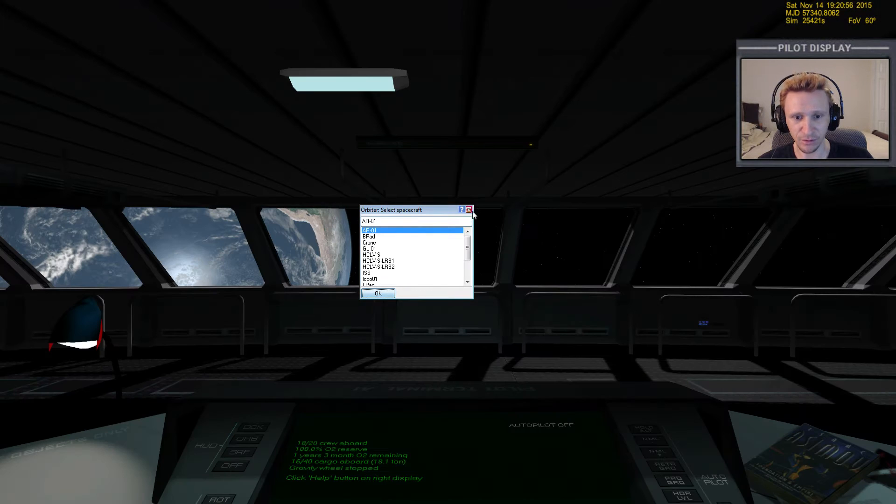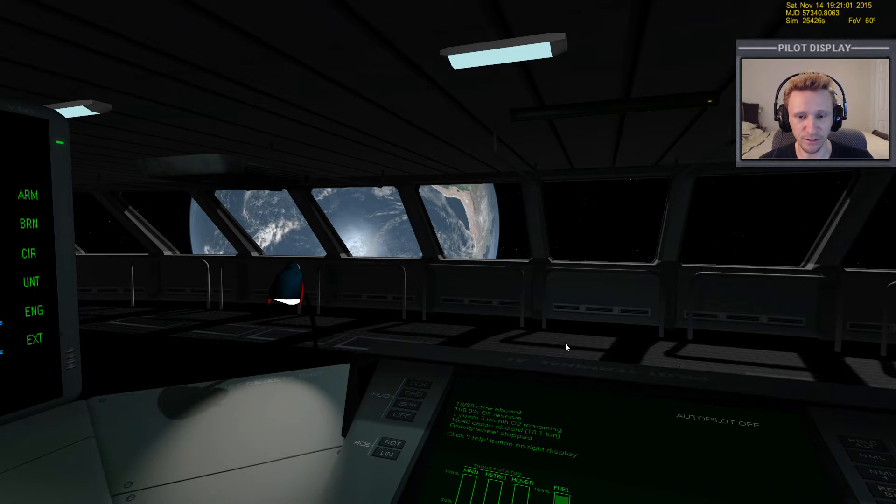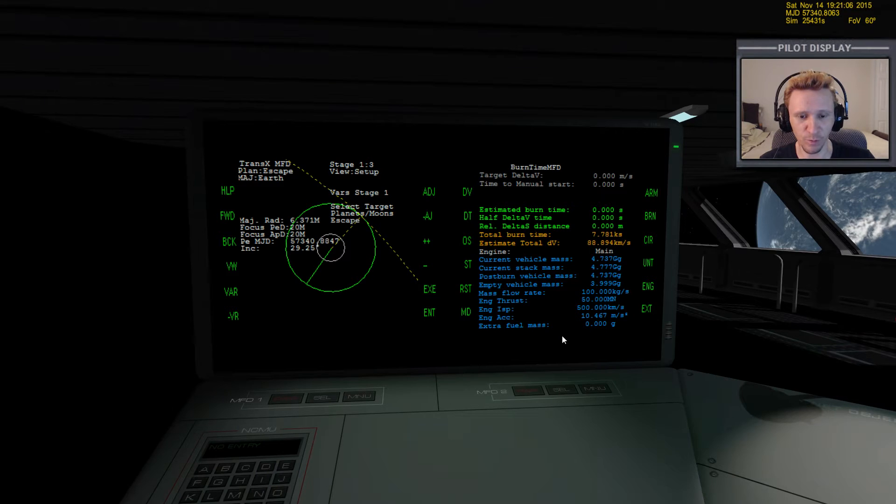Now in this part we're ready to plan our eject burn out to Jupiter. As I stated in part one, I did a lot of planning ahead of time so we don't have to find dates — that's already been done and we've got our TransX plan set up. I've got a lot of videos showing how to do all that, so I'm shortcutting some of those things off camera so we can focus on the execution of the flight itself.